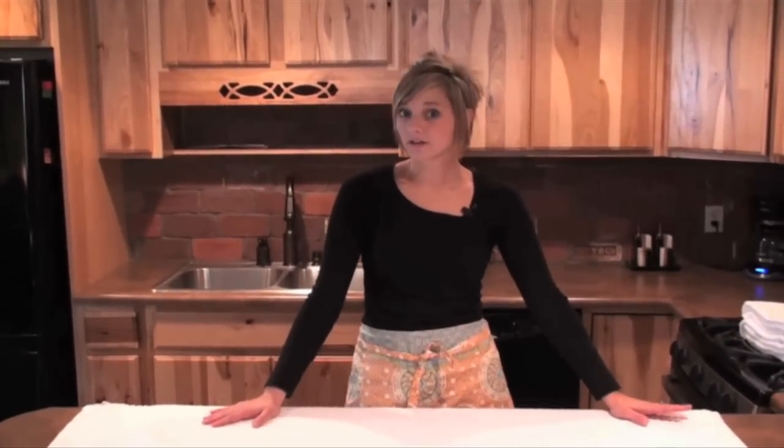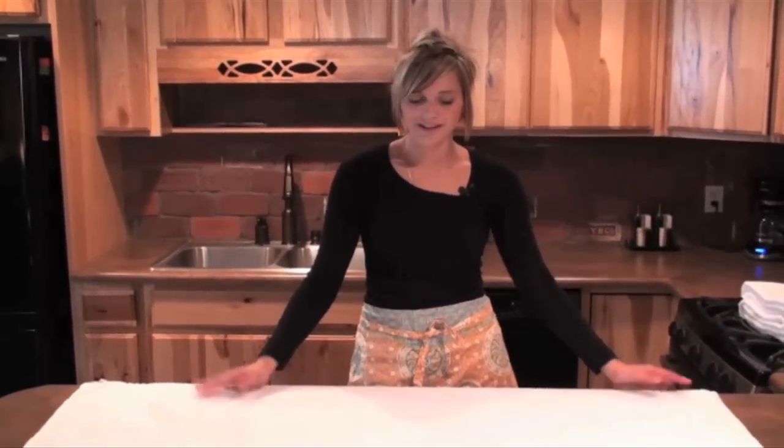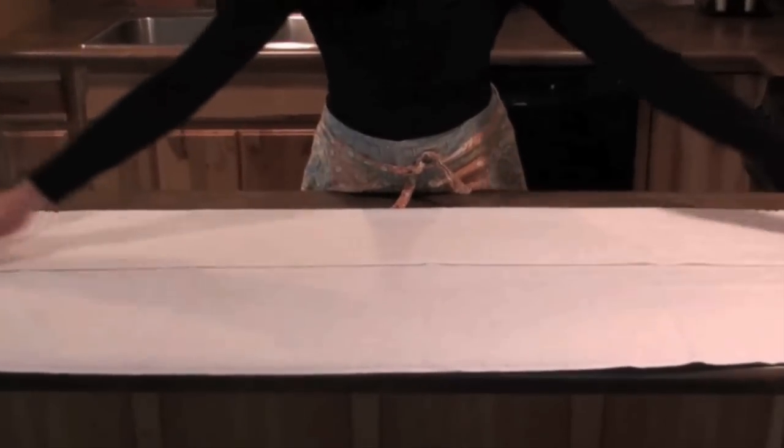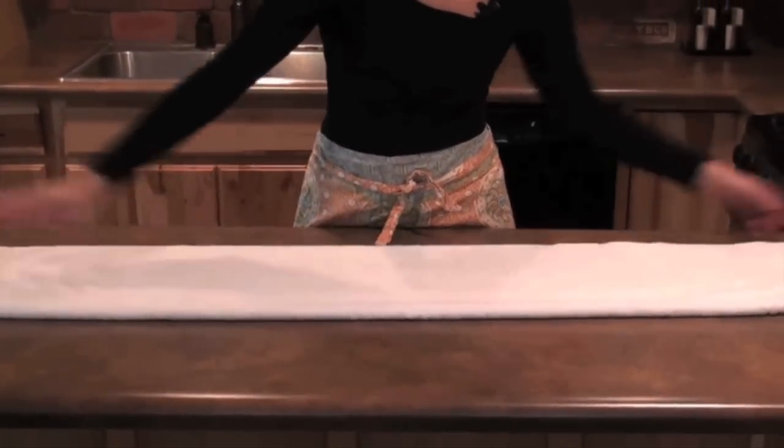Now I'm going to show you a few ways to decoratively hang your towels on your towel rod. A basic fold is just folding it in thirds — you should do this with all of your bath towels. It gives it a nice clean finish with no ugly edges.